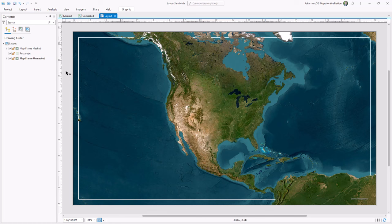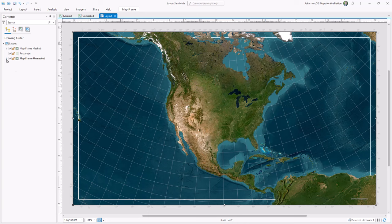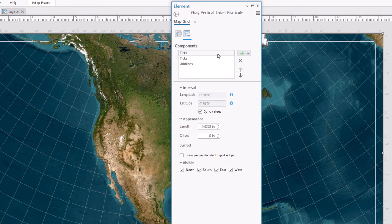Now let's add a graticule to this bottommost map. I'll insert a grid and choose any option, then look at the properties for this grid. I'll expand the map frame and open the grid properties, removing all elements except for grid lines, and I'll make the symbol 50% transparent white instead of gray. Now we have a graticule only in the oceans, where they belong.